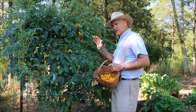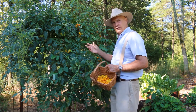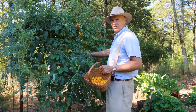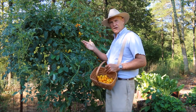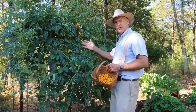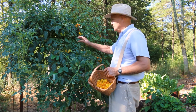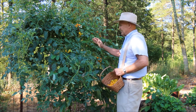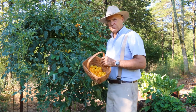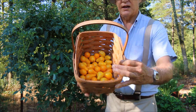I'm here at my cattle panel trellis. I did a video on how you can install one of these in your garden for under $45. These are 50 inches wide by 16 feet long — I bought this at Tractor Supply. You also need to buy four tee posts. In the springtime after the danger of frost, I planted a sun gold cherry tomato on my right, and I also planted a yellow pear variety here in the spring. These are some of the yellow pear variety that I was harvesting earlier.